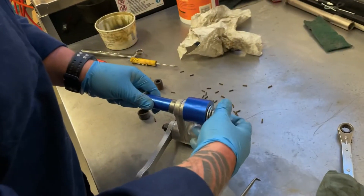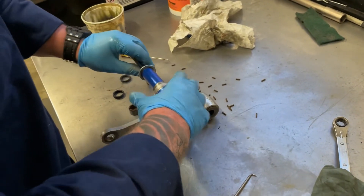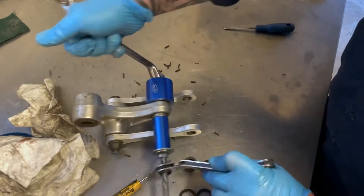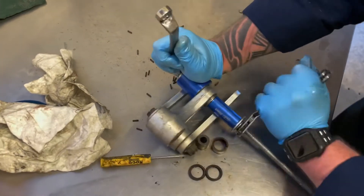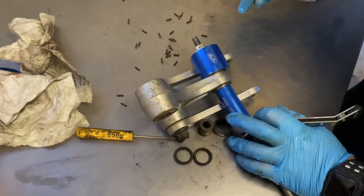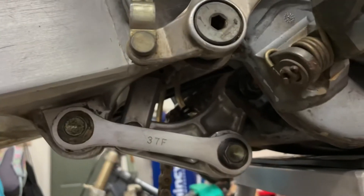All cleaned up, ready for a freshening. All back together.